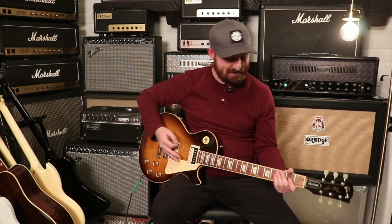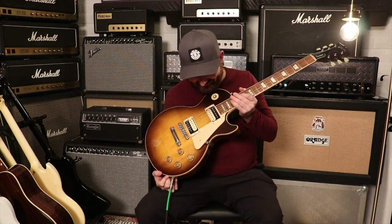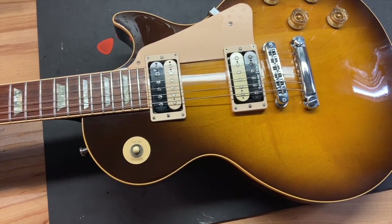Dude, it's so sick. This is one of the ones that I'm gonna regret not buying. All right, now that you've seen and heard us play this, let's go over the condition.